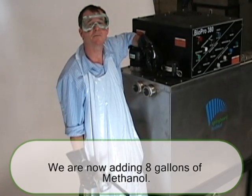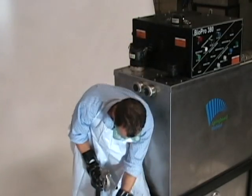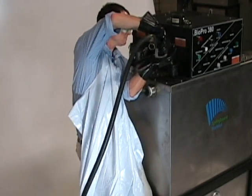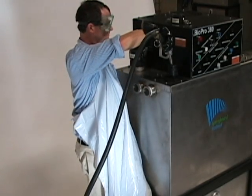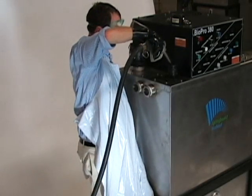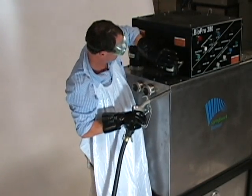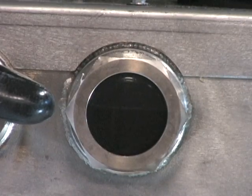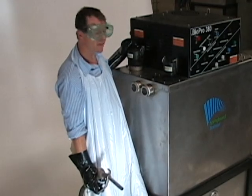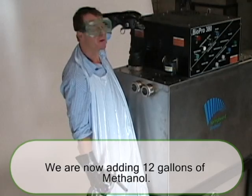Now we're going to add 8 gallons of methanol to the methanol port. We've got 8 gallons of methanol in the methanol port. Now we're going to move over to the methoxide port and add 12 gallons of methanol in here.